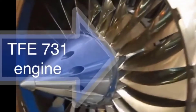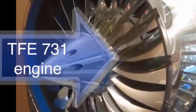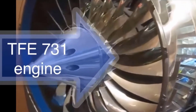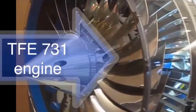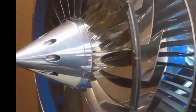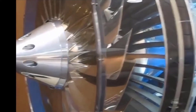For some TFE731-20 operators, reoccurring fan vibration noise has been a problem. On a few of these engines, it has been reported that the fan blades have had tighter fit than normal in the fan hub assembly. In this video, we will show you two examples: one of normal fitting fan blades in the fan hub and one which has ill-fitted fan blades.